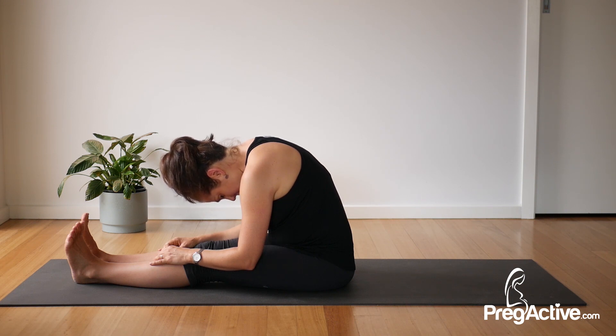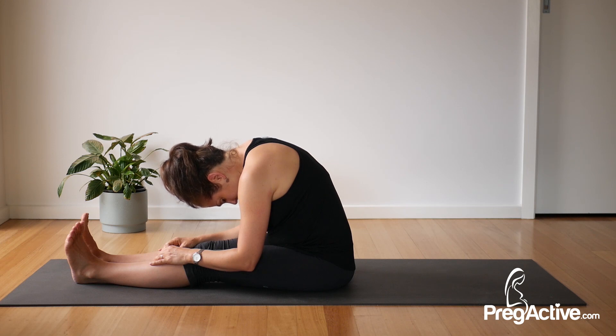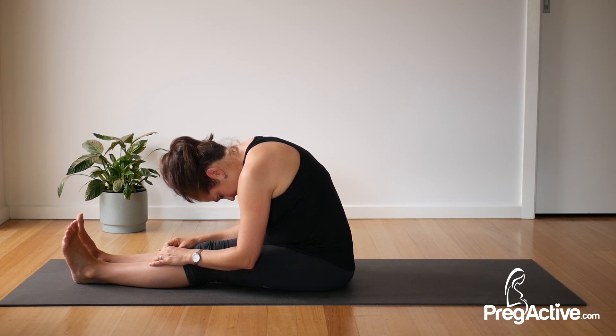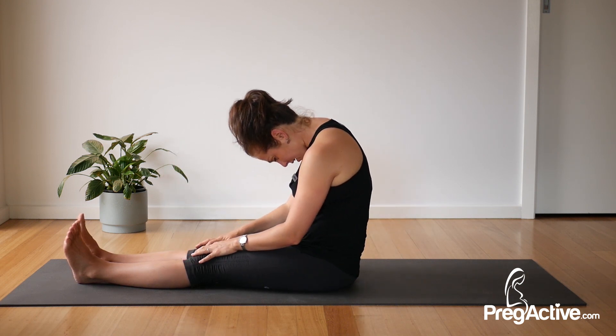As you breathe, let yourself just soften further into this stretch, let your head drop a little bit more and be okay with your spine rounding. Five more deep breaths here — breathing in and out, breathing in and out. One more for me, breathe it in and out. Slowly curl your way back up.